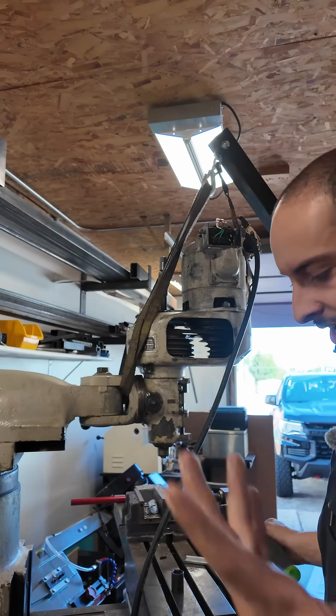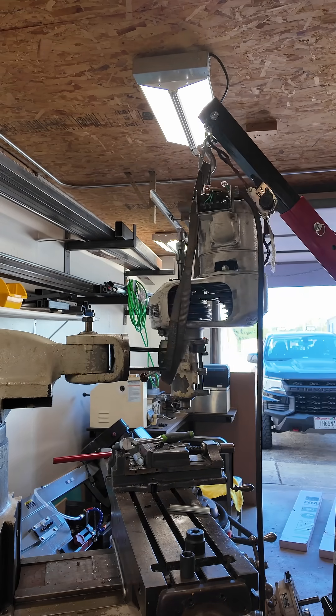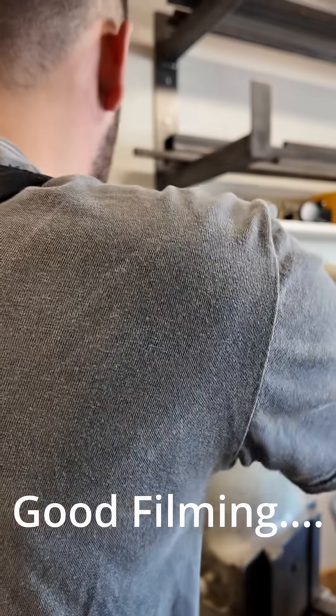Okay, time to remove this. If it falls, hopefully it's not on my toes. So from what I understand, we loosen these. Now does this just — oh yeah, look at that.